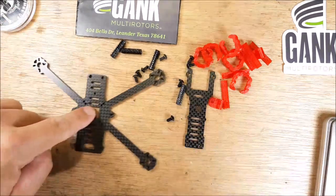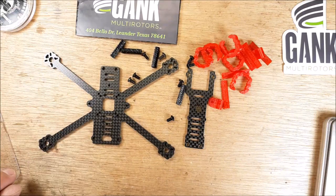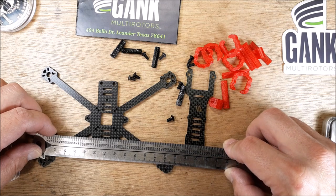Wow, look at how it's like a wide X. We have 121 millimeters across.